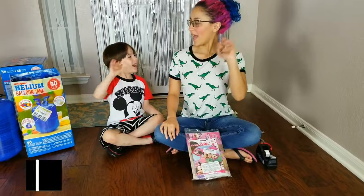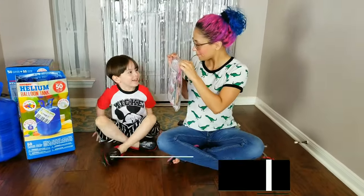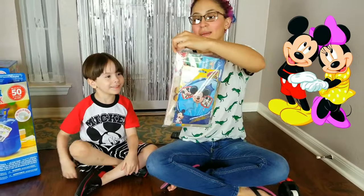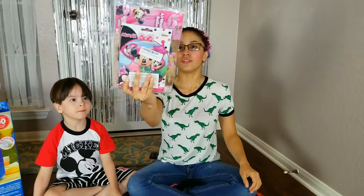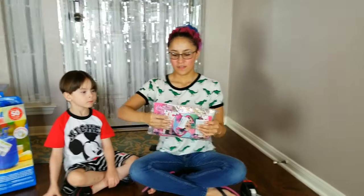Say hi everybody! Hi! So what do you have, Aaron? We got the Mickey Mouse and Minnie Mouse balloon bouquets with two air walkers. We got the ultimate Mickey and Minnie set, so we're going to check out what comes.